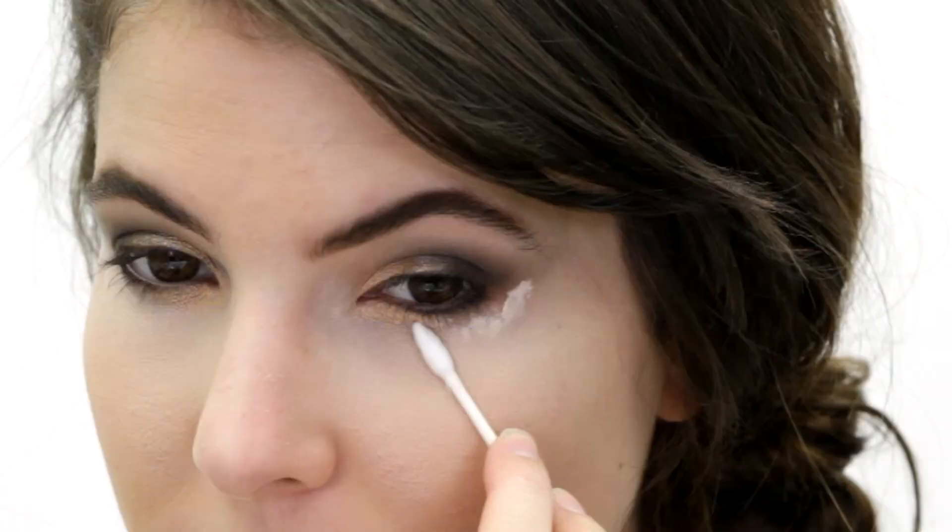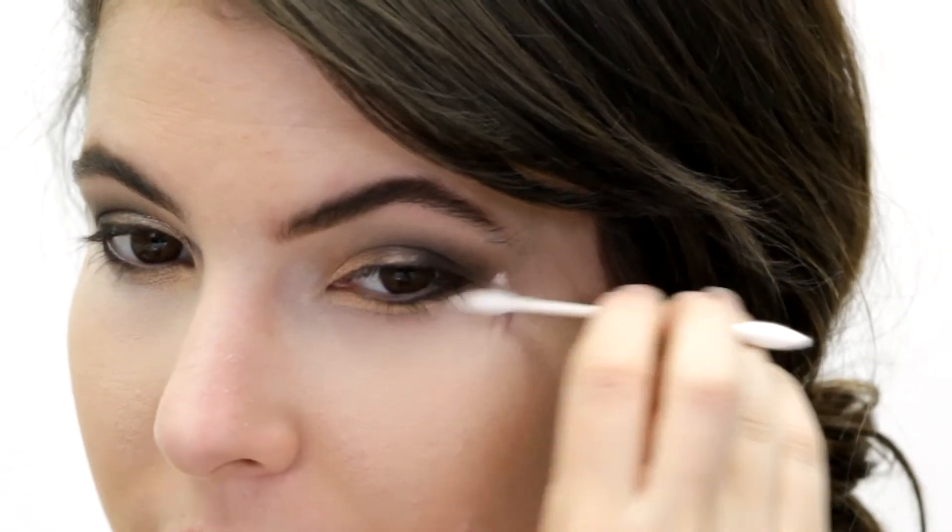Taking the Q-tip precision tip, I'm just gonna add a few dots right under my eye and blend those in — that's gonna bring attention away from any dark circles I might have.